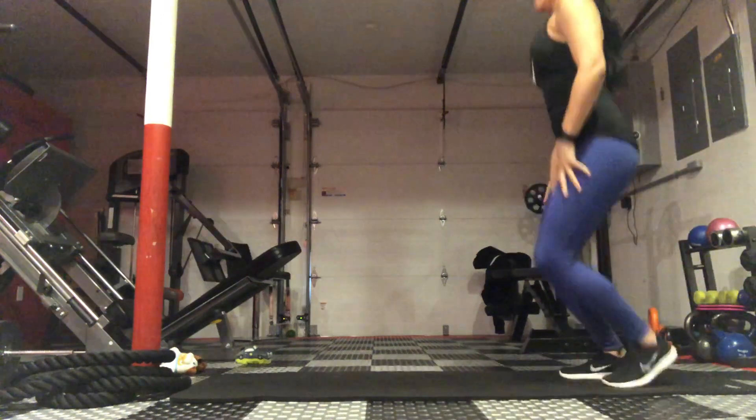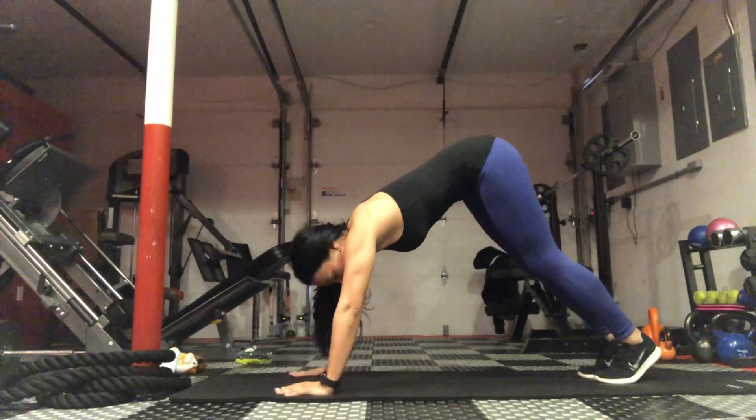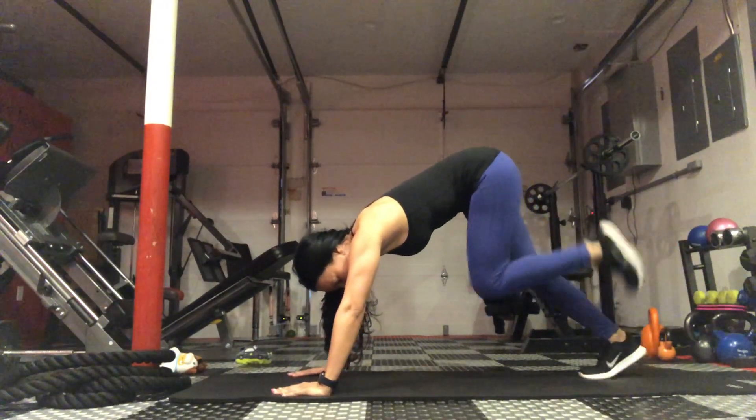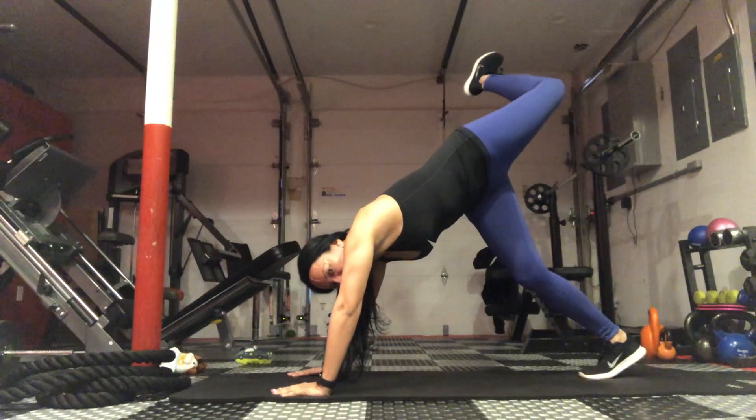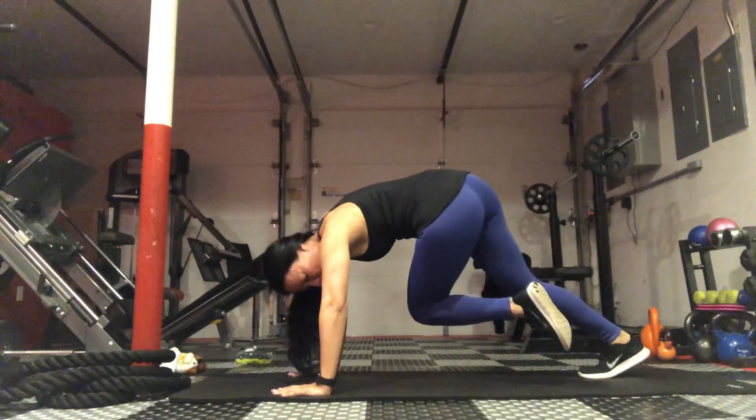Downward Dog Sweeps. So you want to get into a downward dog position, your butt up in the air. You're going to bend one knee, bring that knee up and over to one side, and then bring it in and under.